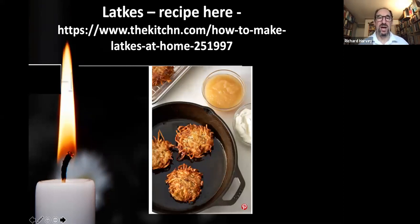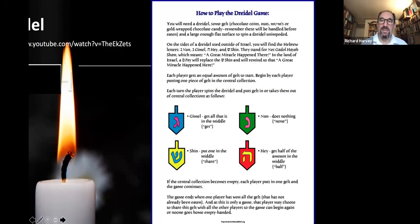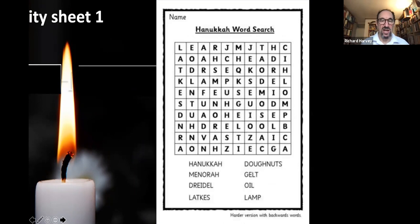You can download the latke recipe by clicking the link or picture provided — latkes look like potato pancakes. If you want to make your own dreidel, click on the YouTube link for an origami version. You can also buy plastic, metal, or wooden dreidels in Jewish shops. There are full instructions for how to play the dreidel game, and no cheating please! There's also a Hanukkah word search for children and some colouring sheets.